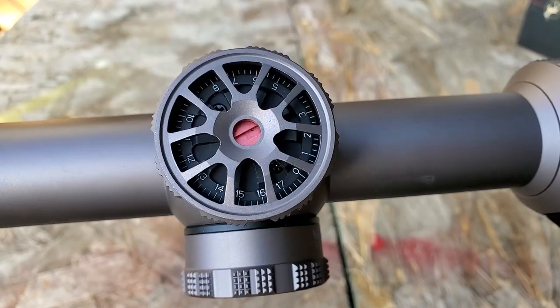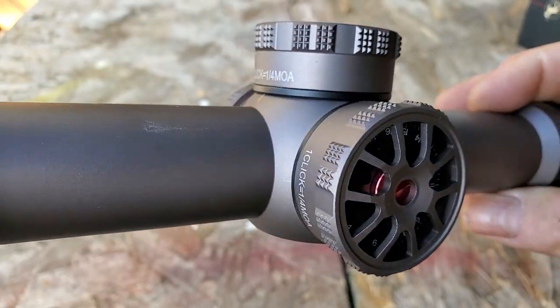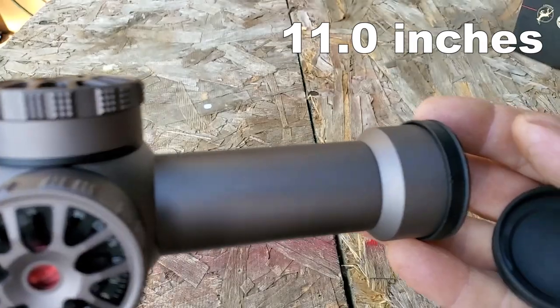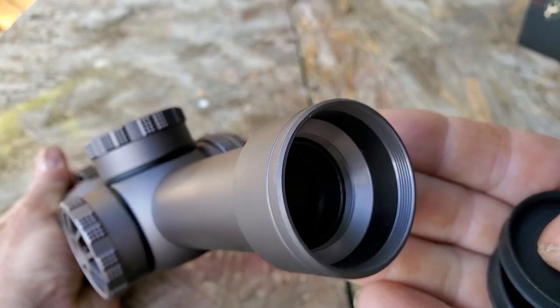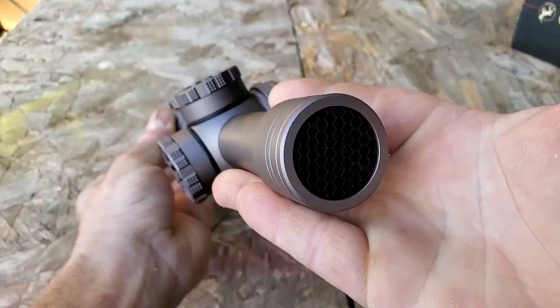The field of view is 24 to 4 degrees. The scope weighs 640 grams, is 280 millimeters long, features extra low dispersion glass, a 30 millimeter tube, and a 24 millimeter objective diameter.